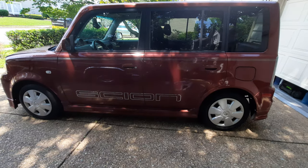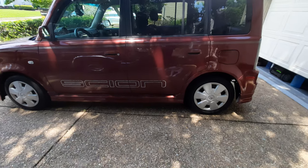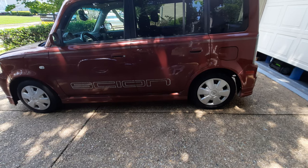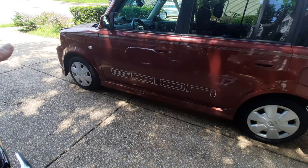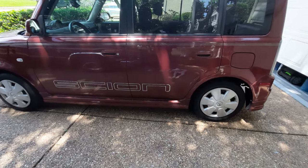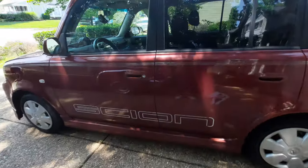I want to put spokes on everything, so I'm definitely trying to put spokes on this one. I already tried some 14s I had, but I'm gonna go with some 13s. The adapters work fine on the back, but in the front they need spacers to be able to fit them because of the caliper.